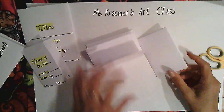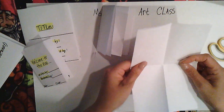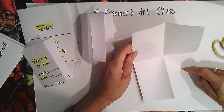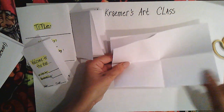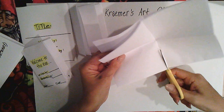Now let's count the pages. Open it like this — we have one, two, three, four. Don't cut it on the wrong page; don't cut it when it's open. Cut it at a fold line, where it's open but at a fold line.